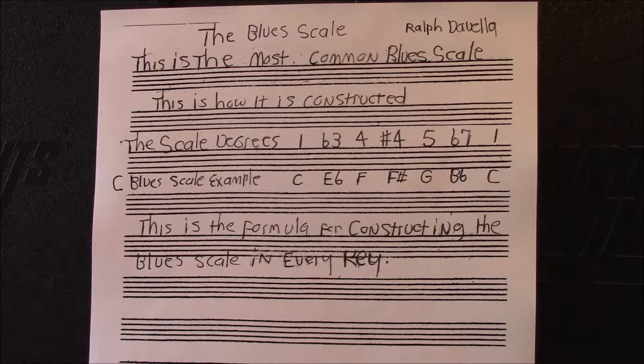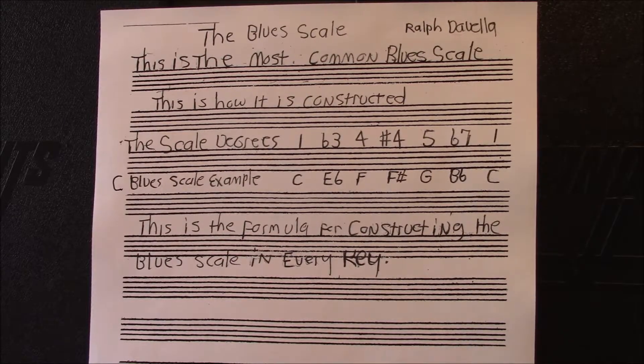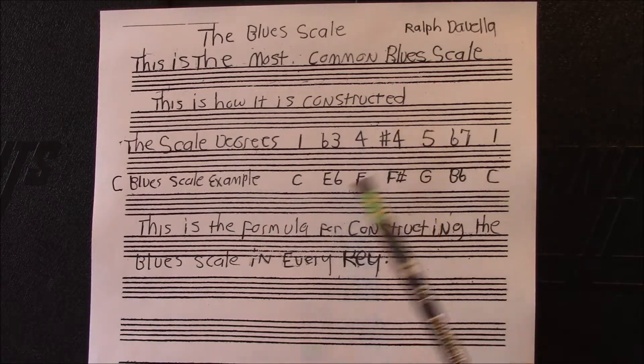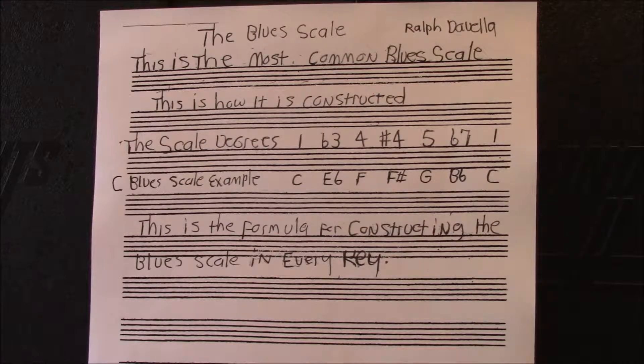Here's the construction of the Blue Scales. This is the most common blue scale — the one that is universally accepted. There are a lot of different blue scales, and someday we'll talk about those also, but these are the good ones that you should learn. This is how the blue scale is constructed. Let's think in the key of C — that's probably the easiest one, no sharps or flats.